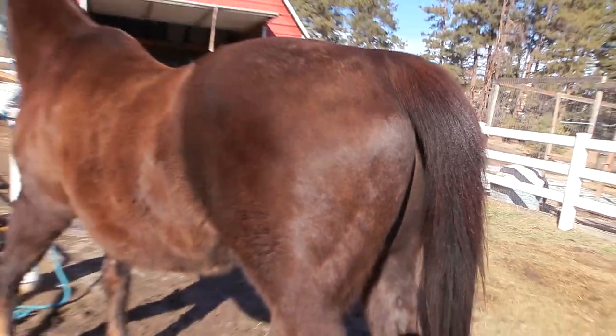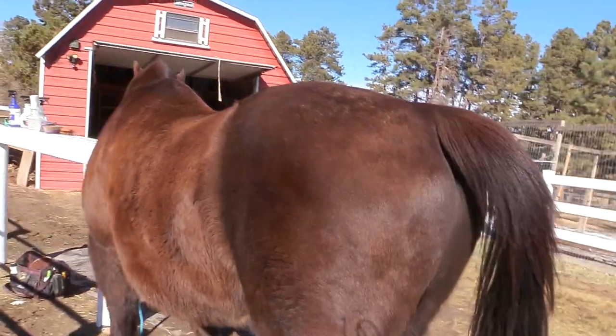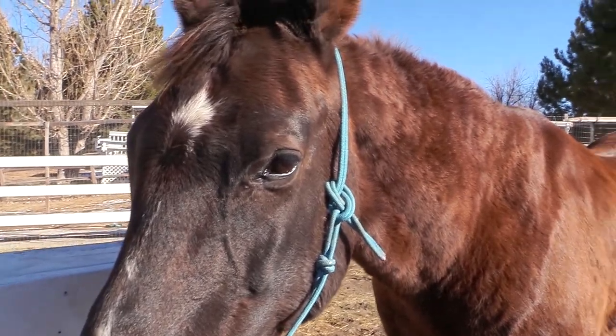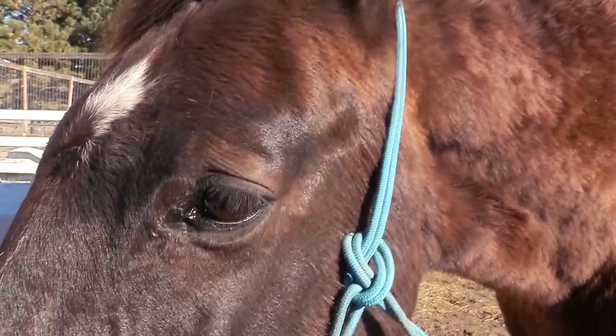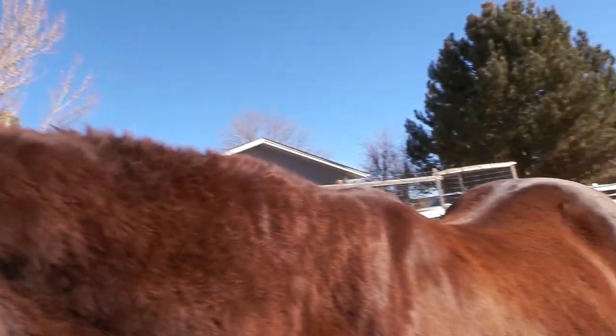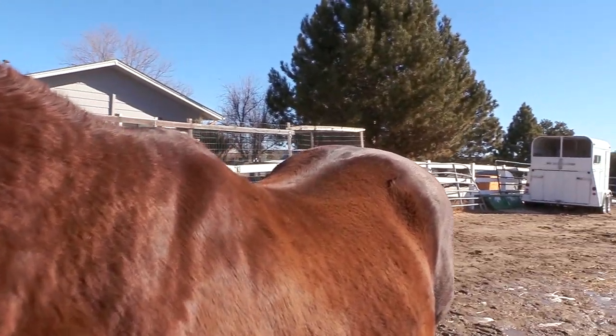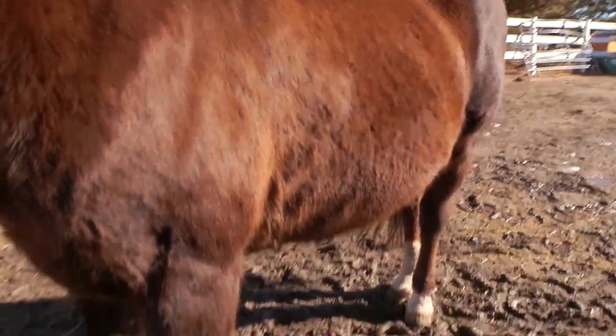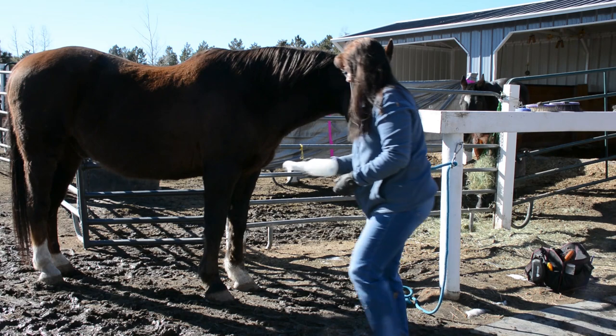Then I like to use a rag and just really rub it and massage it into the horse's coat, and this can really help bring out some extra shine. Right now it's not a great example of showing how shiny this can make your horse because it is wintertime — Frisbee has a very thick and dense winter coat. But by putting this spray on him you can see it's actually laying his coat down really nicely, and I can't wait to show you guys this in the summertime when both of my horses are shed out.